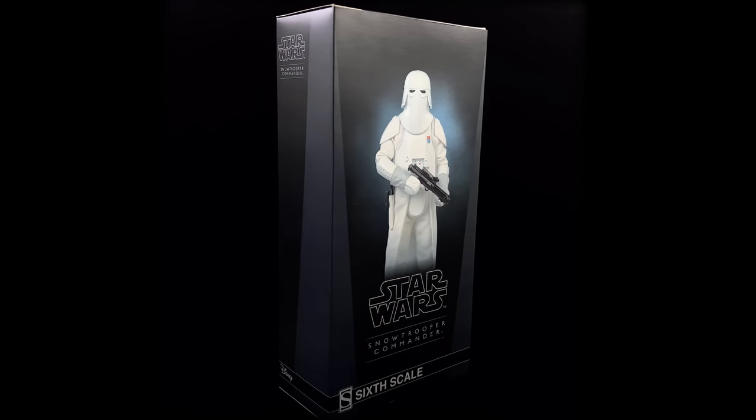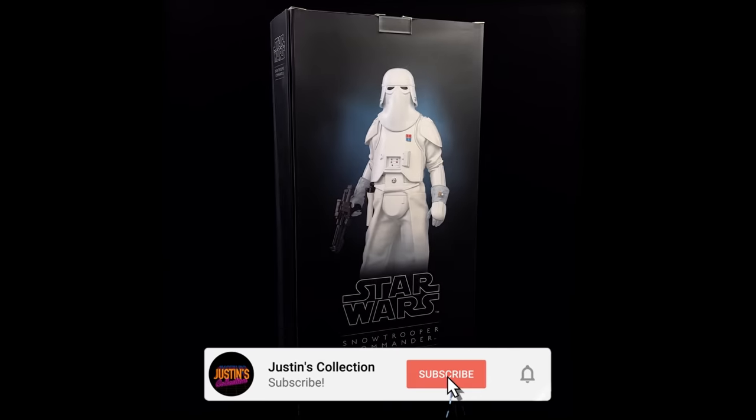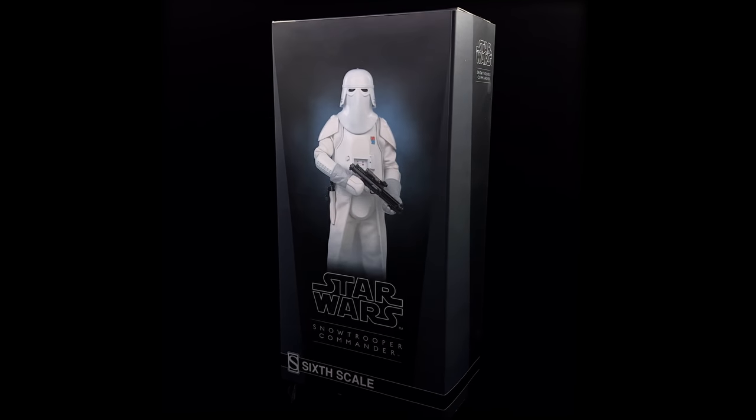Hello ladies and gentlemen and welcome back to my channel for another Star Wars 1/6 scale figure unboxing and review video.